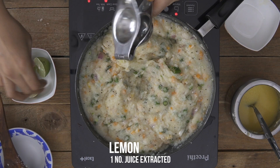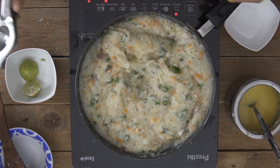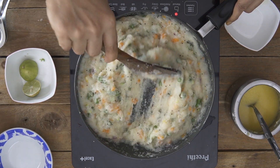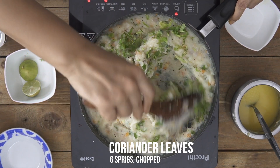One last final step is to squeeze in some lemon juice, which adds a little zing to the upma. Give it a stir and then finally add some chopped coriander leaves, and our upma will be done. I hope you enjoyed watching this recipe of how to make the Suji Upma, also known as the vegetable Rava Upma.